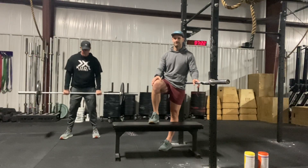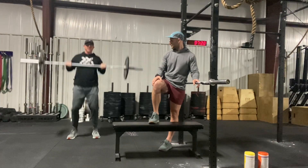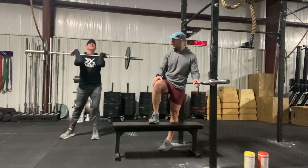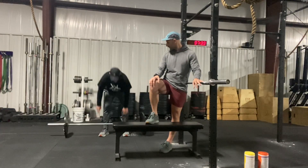Wait for your judge to say rep. Power clean is fine, right there — just show control. A lot of people, they'll get going and they'll kind of stand up and then drop as they never show their feet underneath them. Show control. So that's the clean.